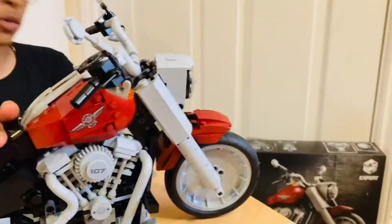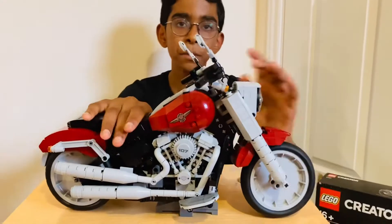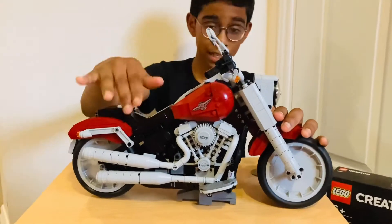Here's an interesting question: why is it called Harley Davidson Fat Boy? The reason it's actually called Fat Boy, and why the company used this name, is because the bike is actually wider than normal bikes would be. So this is why it's called Fat Boy.